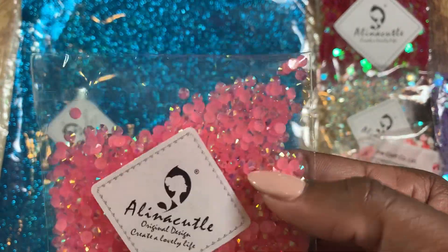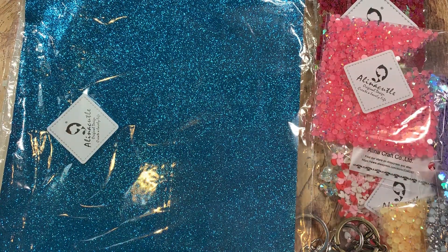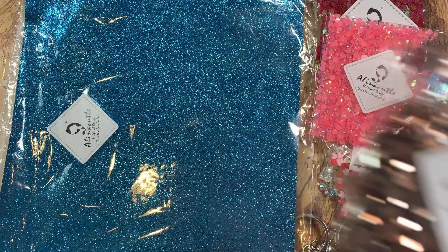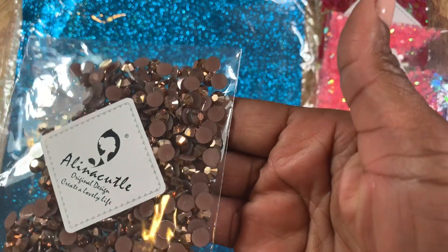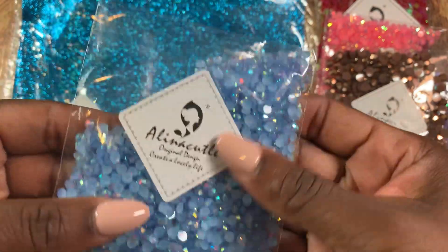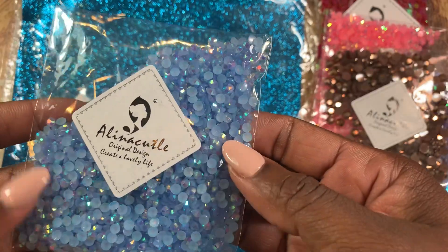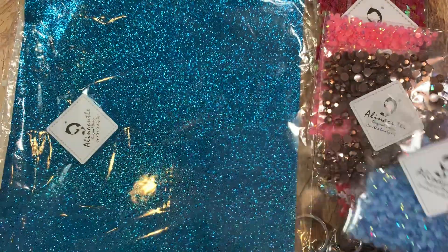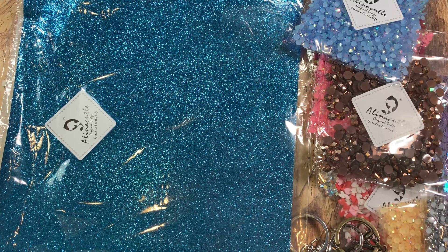This color kind of reminds me of like a watermelon color — it's kind of pink but kind of reddish too, really pretty. And then this bronzy kind of gold or dark gold pewter color, very pretty. And then this kind of bluish color — this reminds me of water, it looks so pretty. How pretty would it be to make a water scene with these?